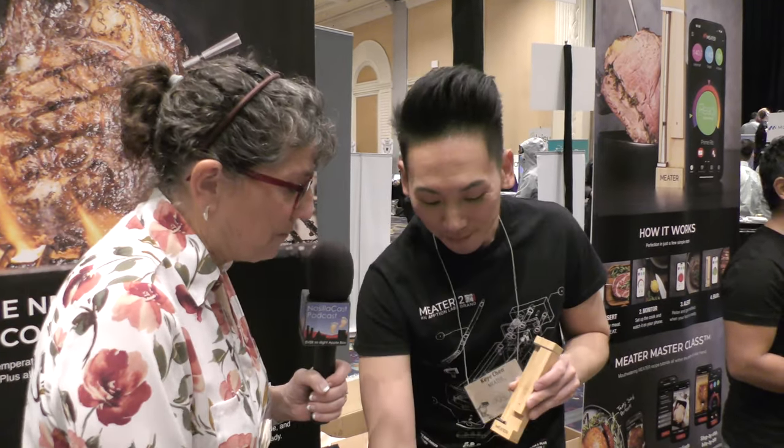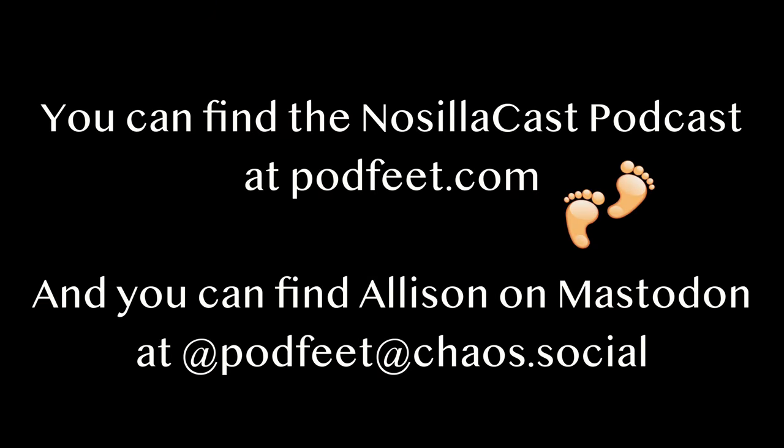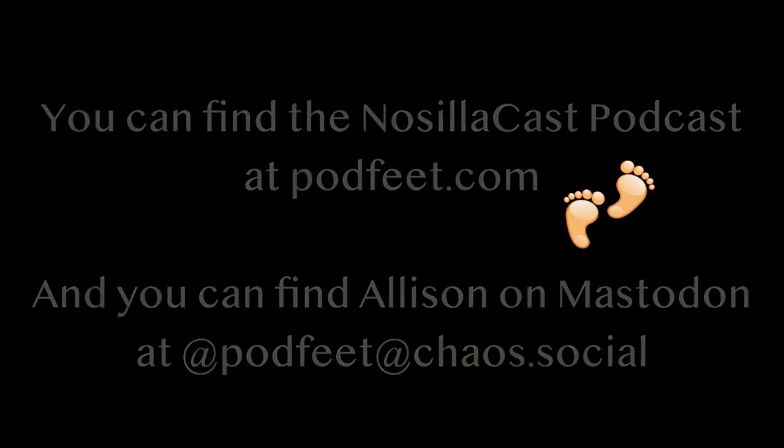One MEATER 2 Plus costs $119.95 — not inexpensive, but Allison notes they've been using MEATER for about four or five years and it's proven extremely durable, even surviving being lit on fire last week. It's a very reliable device. For more information, visit meater.com — M-E-A-T-E-R dot com.